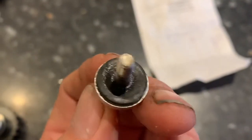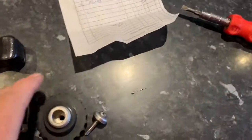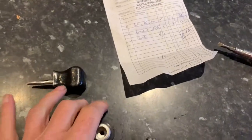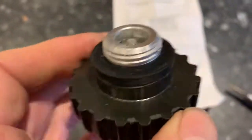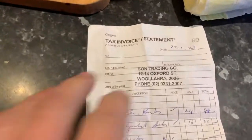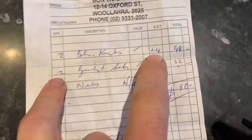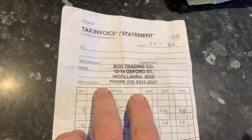This rubber seal is not something you can replace, unfortunately. So when your steam knob starts leaking from here, it's time to replace it with a new one. The only place you can get a genuine steam knob pressure release valve — whatever you like to call it — is Bond Trading. Having just come back from Australia today, I can tell you they still cost exactly the same as they did 10 years ago: $24 from Bond Trading on Oxford Street.